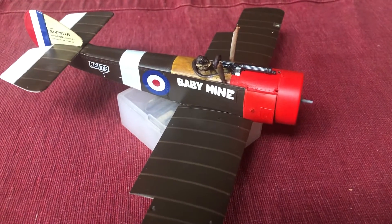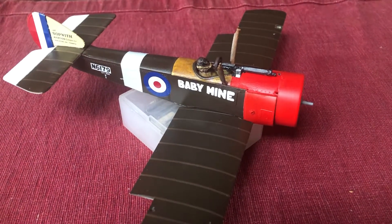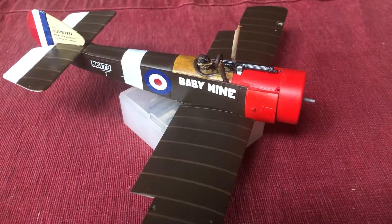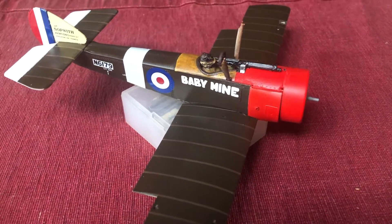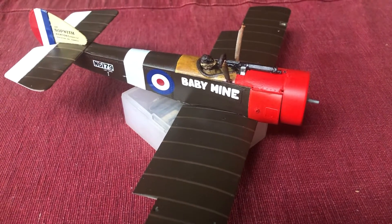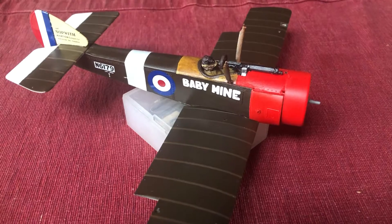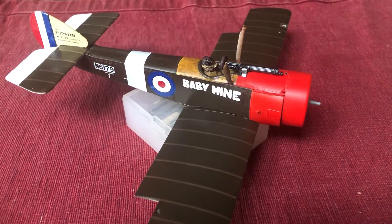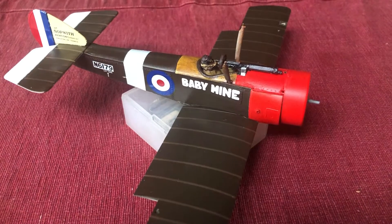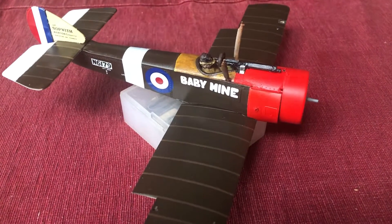The tolerances for the Wingnut Wings kit are next to none. That's a good thing and a bad thing. The good thing is, as I've said many times, when you get it right it's right — but you've got to be extraordinarily careful and precise. Maybe that's not a bad thing either.